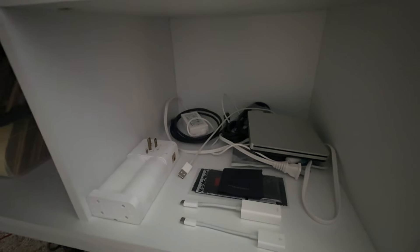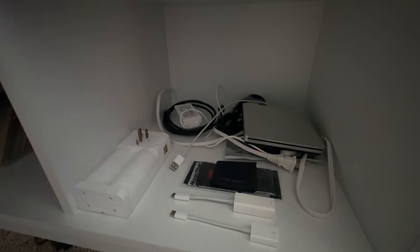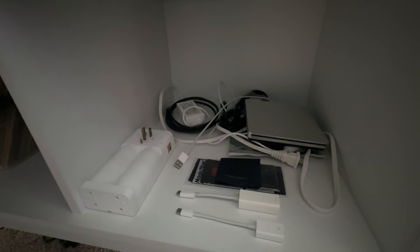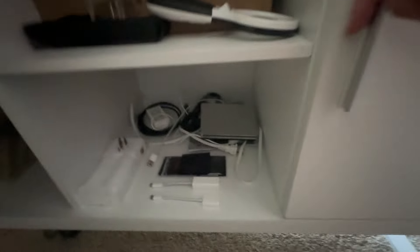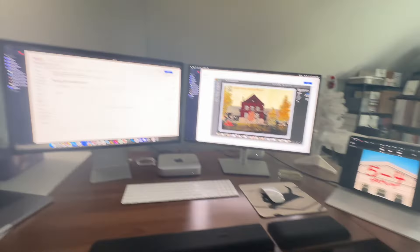Down here is just a miscellaneous cable drawer that I've tossed a few things in. On top there is a CD drive — I don't even know why I bought it, but I just have a bunch of different things there I'll probably never use. In here I have my heater for the colder months, which will be put away for a long time as we're getting into summer. But yeah, this is my computer setup.